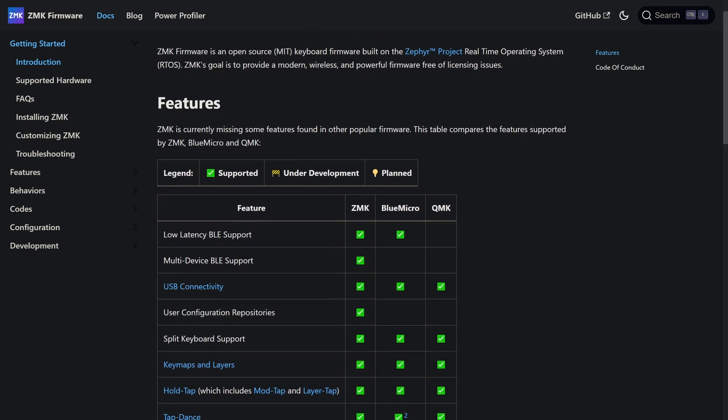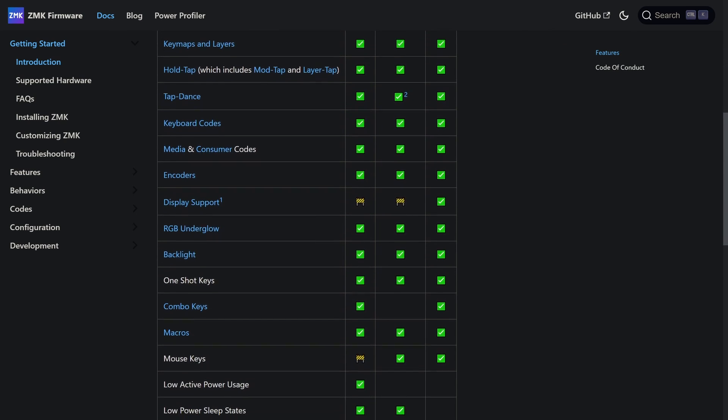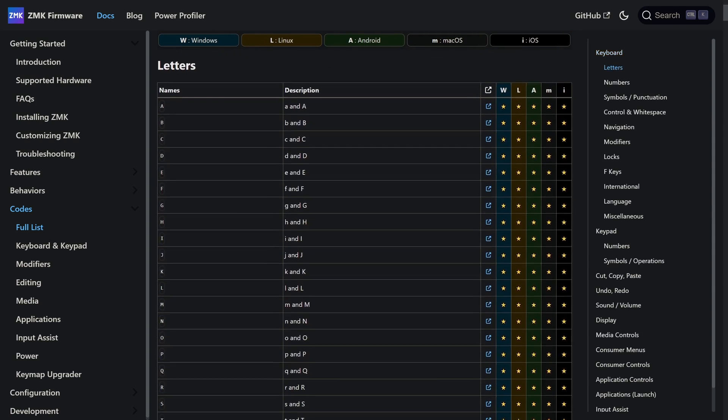The reason this is possible is because of my custom keyboard — I not only get to decide the hardware I use, but also the software. On my keyboard I use a custom firmware called ZMK, and ZMK gives me the ability to remap any of my keys and even extend the functionality of my keyboard. One of the coolest things about doing this on the firmware level is that I can take my keyboard over to any computer and instantly have access to those features on any computer.